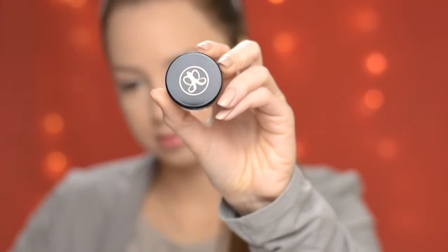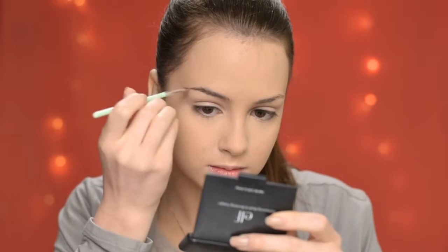I've already have my foundation and under-eye concealer on, and now I'm going to fill in my brows using the Anastasia Beverly Hills Dip Brow Pomade in shade Million Brown.